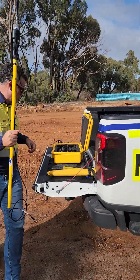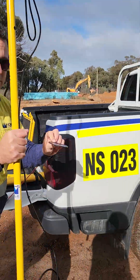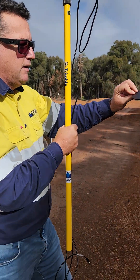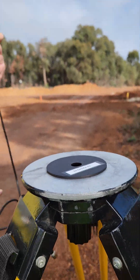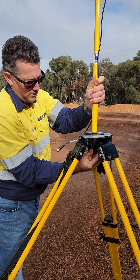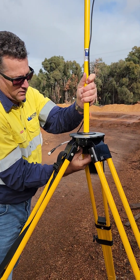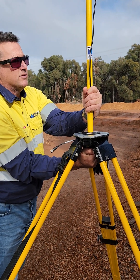We have a black ring. This black ring should be in the box — make sure it gets put back in the box. Just put that on top of our tripod, poke through the screw, and screw our antenna on so it's nice and tight.